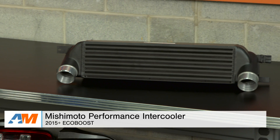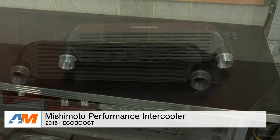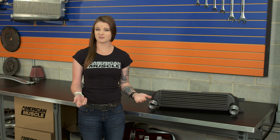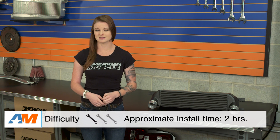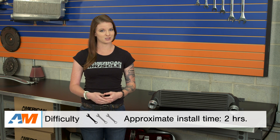Hey guys, Stephanie with americanmuscle.com here with an overview of the Mishimoto intercooler for the 2015 and up EcoBoost Mustang. In this video, we're gonna go over a few different things with the Mishimoto intercooler — the performance aspects, the materials and construction, and the install as well. This is a one out of three wrenches in the difficulty meter.